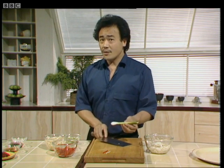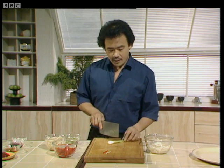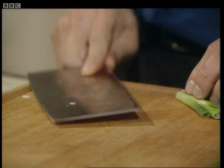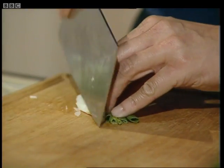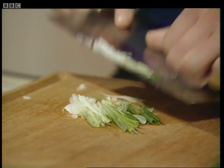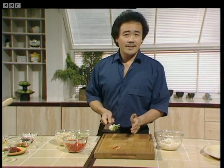Now I'm going to show you how to shred spring onions, which is the next ingredient I'm using here. Cut the spring onion in half and take the blade of a knife or cleaver, slightly flatten it like this, then group them together and cut them as fine as you can. For this I need about six spring onions, finely shredded.